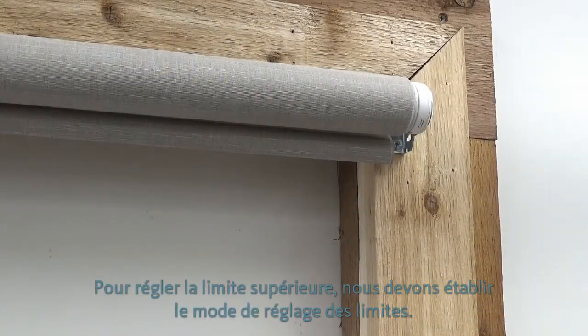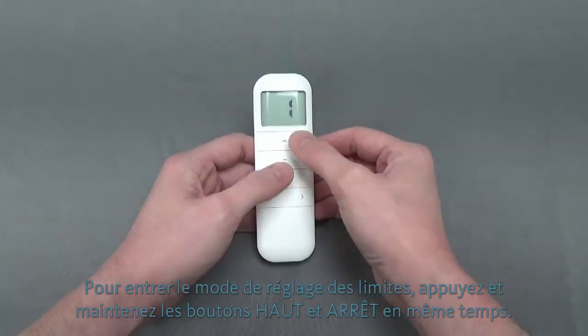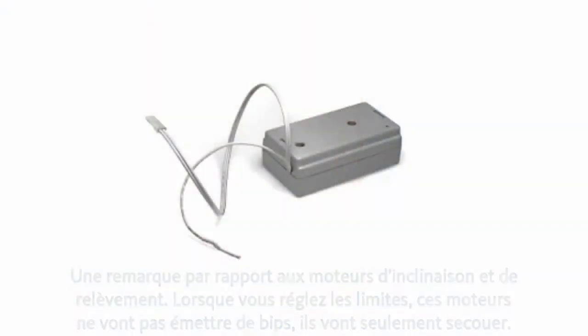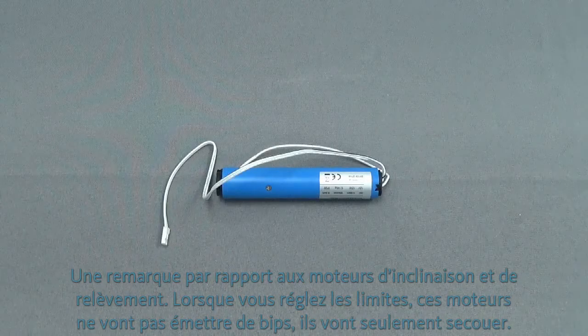To set your upper limit, we first need to enter limit setting mode. Press and hold the up and stop buttons at the same time. Once the shade jogs and beeps, it's in limit setting mode. One note about the tilt and lift motors: when limit setting, these motors will not beep — they will only jog.